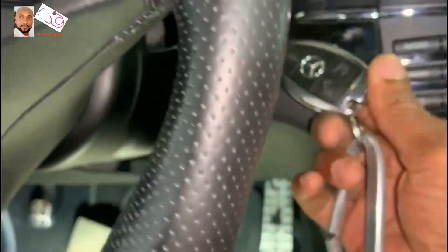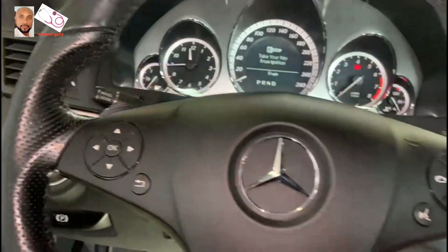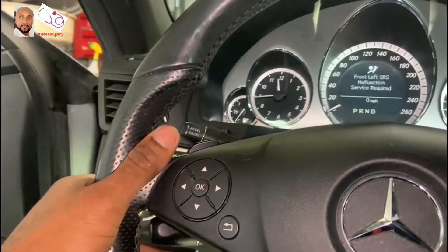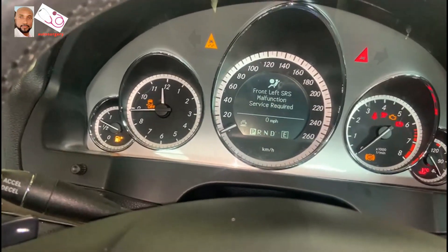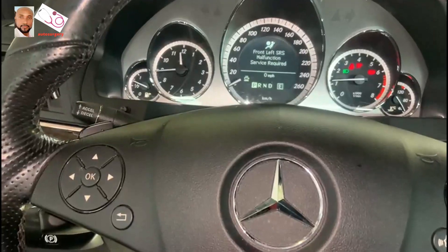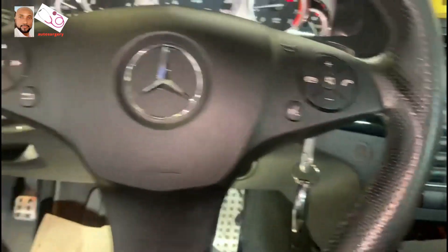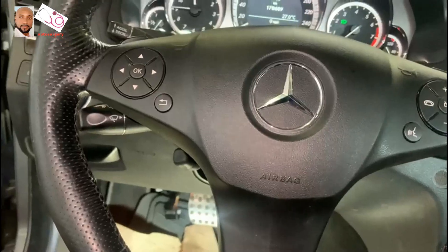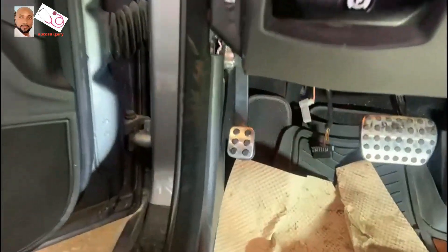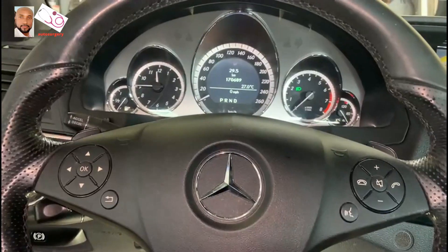The battery is connected, we are set. It's time to start the vehicle. There you go — this is what I didn't have before, and now I have it. You guys see — boom, this is it! The vehicle is starting normally. Thank you guys so much.